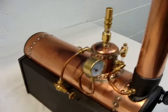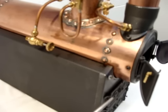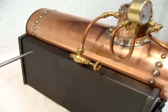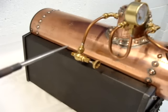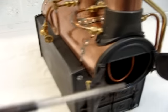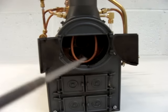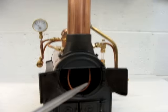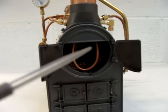The boiler works quite simply: the fire runs along the bottom, up through a cut-out in the bottom half, then back along the centre of the boiler through five fire tubes, before venting into the smoke box and out through the chimney. This makes it quite an efficient boiler that raises steam quite quickly.